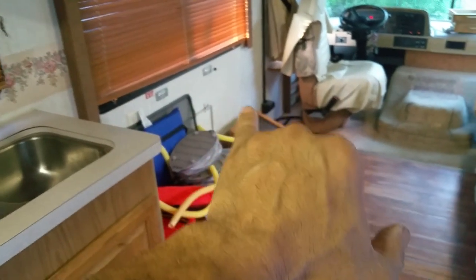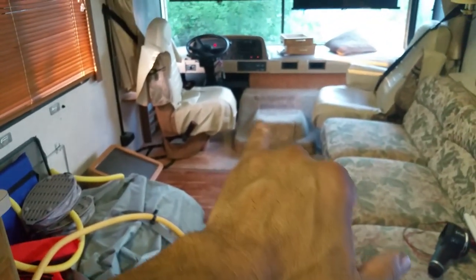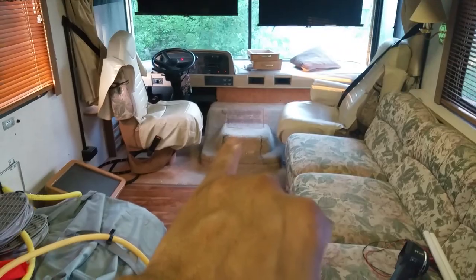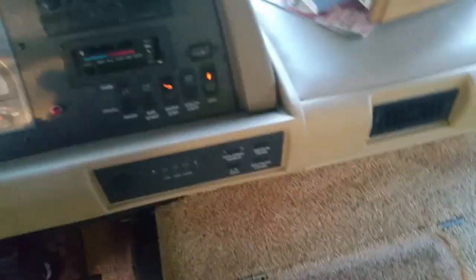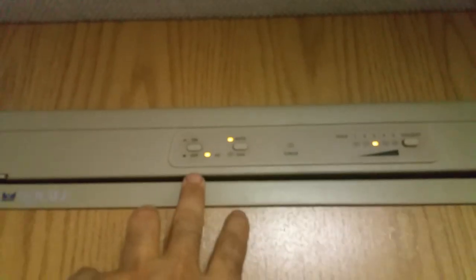This is the other side — you have your privacy back here, or you can open it up. This goes out to be a bed. I do have the chair and table that goes in the center, but I was re-carpeting that. The generator is still on — you can hear it in the background. It jumps automatically to AC right here.